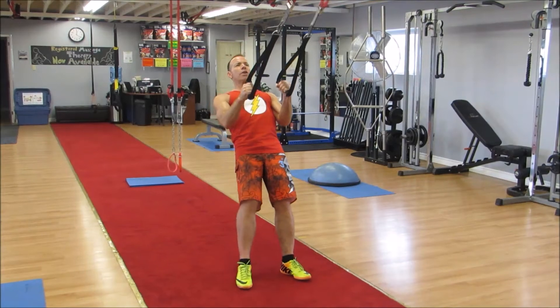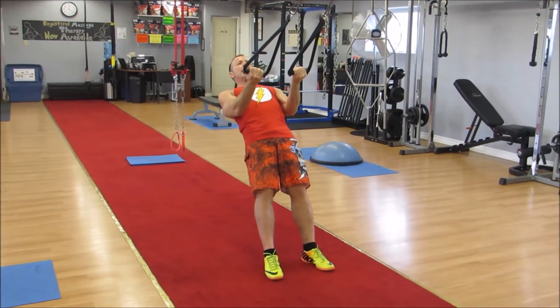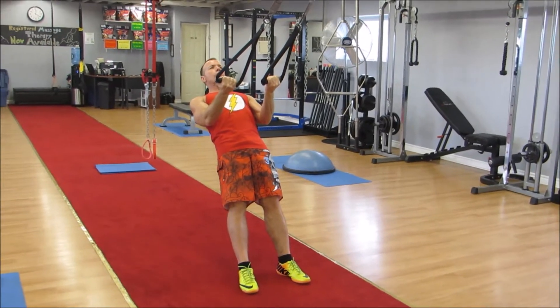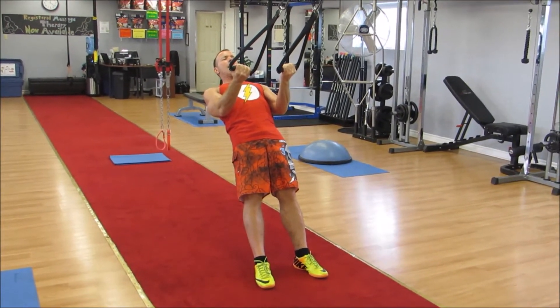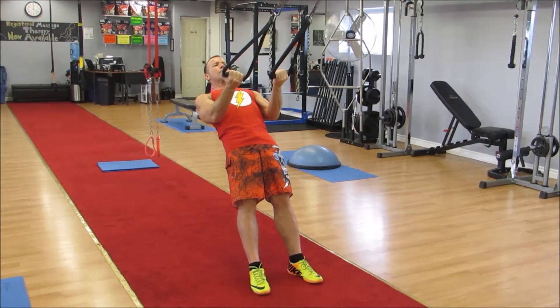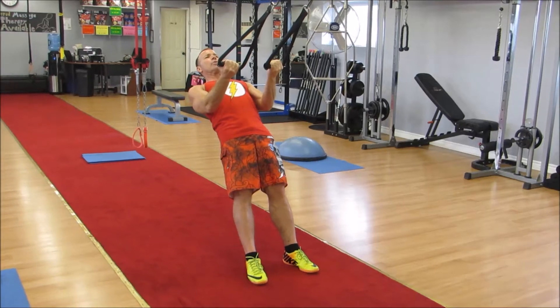Control your body down. Your palms are going to be facing up. You are going to walk in slightly and get a strong vector. Notice my position. I am going to squeeze my heels into the floor, tighten my calves, bring my heels together, and bring my knees together.